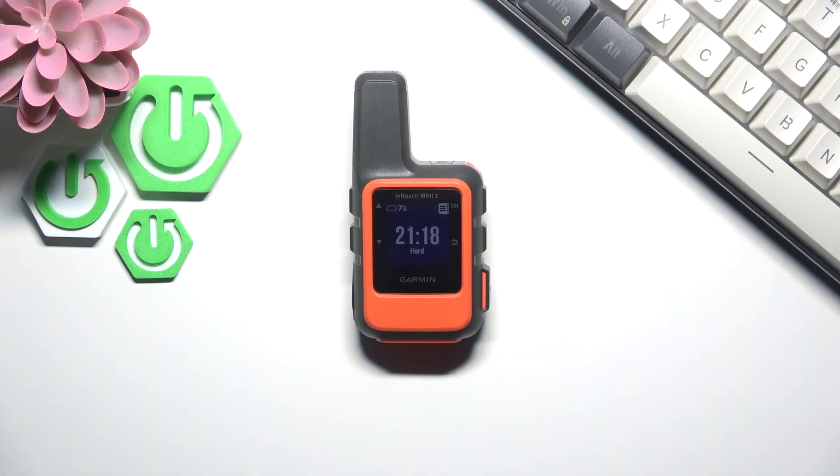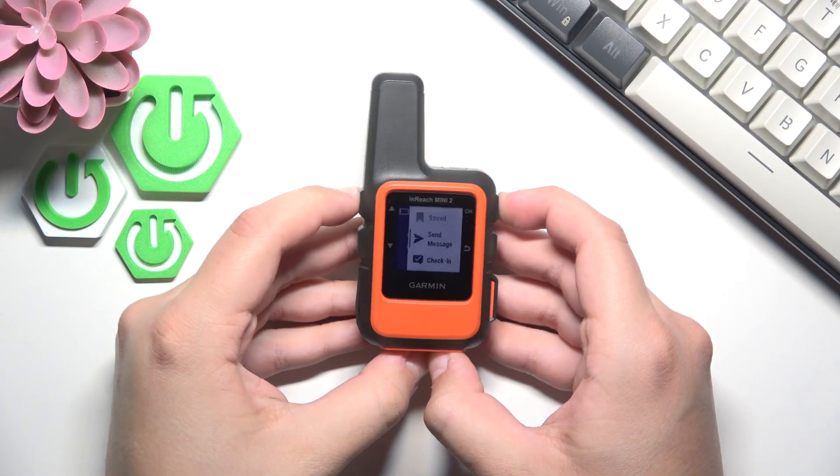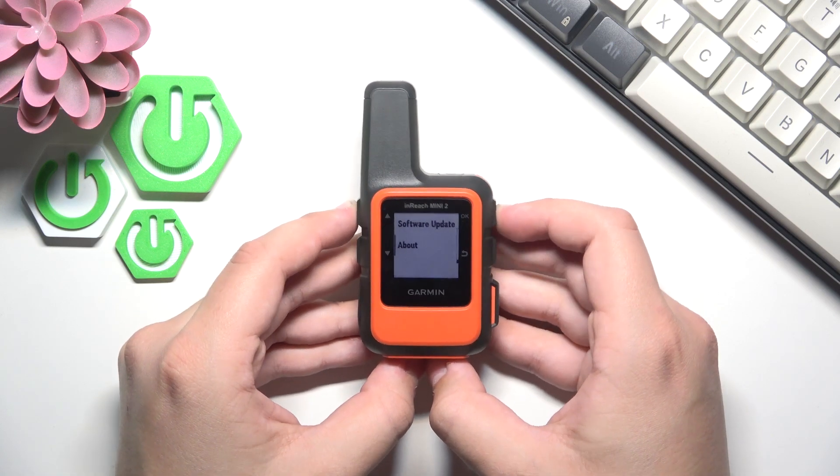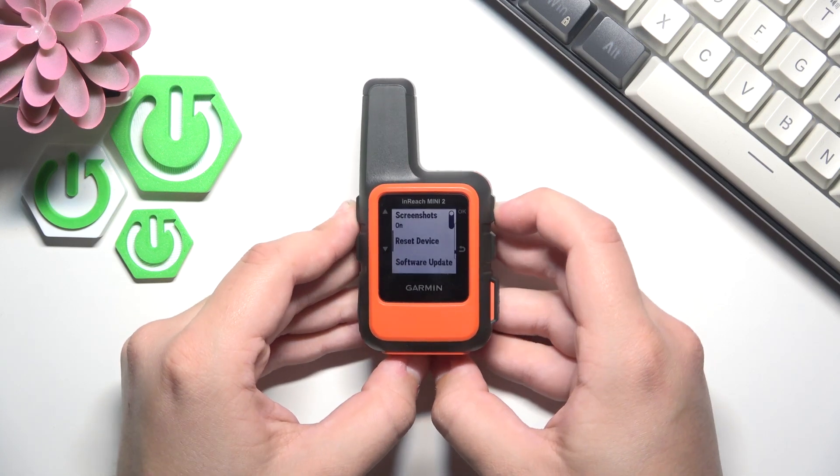So first, what you guys need to do is click OK and now go over to settings. Here go to system and now go to reset device.